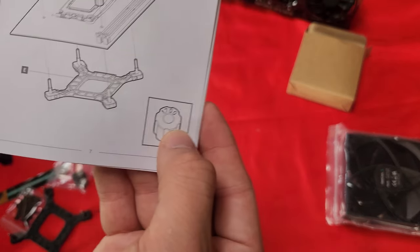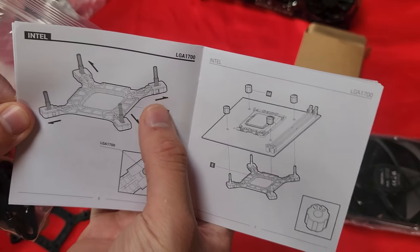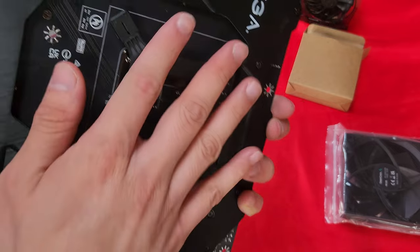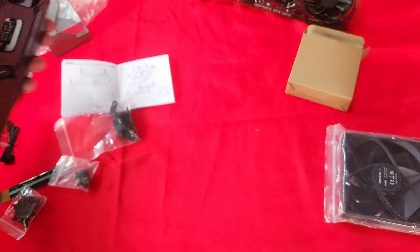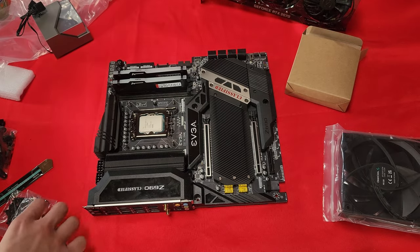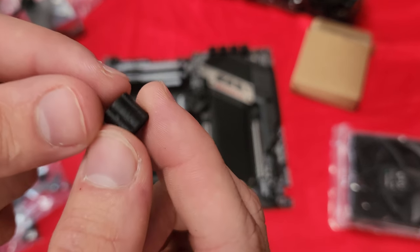I'm supposed to grab the ones that say 1700 — these are the ones that look like this. I need to extend them a bit so that they actually fit the socket. Oh, it actually just fits in. Well, that was easy.